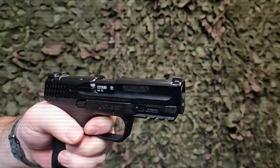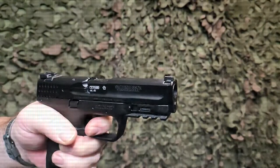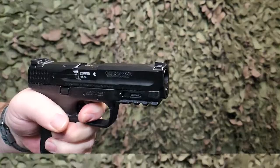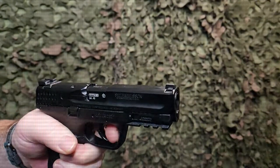For mag-fed paintball gaming, plinking, or training, the Smith & Wesson licensed M&P 9 2.0 CO2 Powered Blowback .43 Caliber Pistol from T4E is a proven winner. Check it out at your favorite retailer or for more details visit www.t4eguns.com.